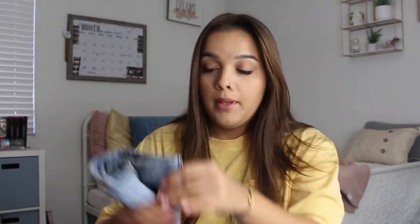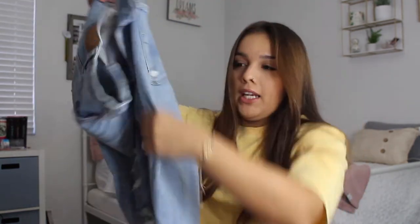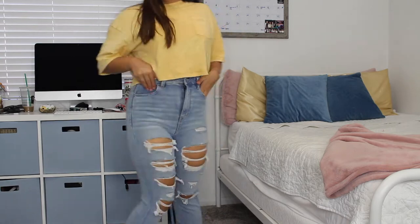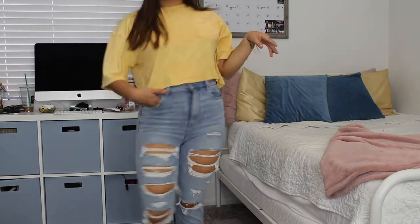I have one pair from American Eagle and I'm going to show how they wear. This is American Eagle — it says 360 Next Level Stretch Curvy Highest Rise Jeggings, so they're jegging material. These are high-waisted; they're probably my most high-waisted jeans because they come up pretty high. I love American Eagle — they are a little pricey but they fit amazing.